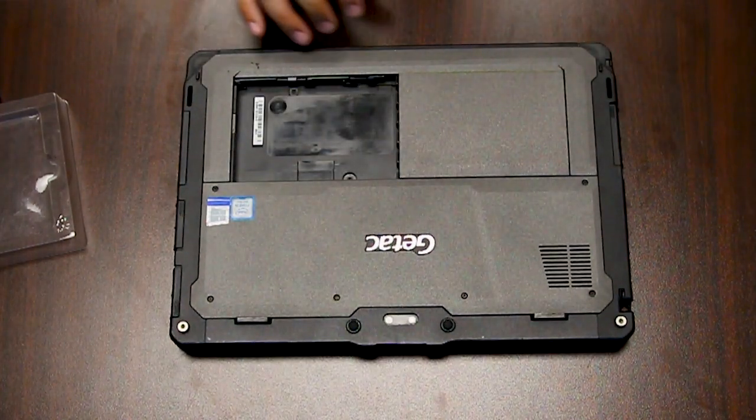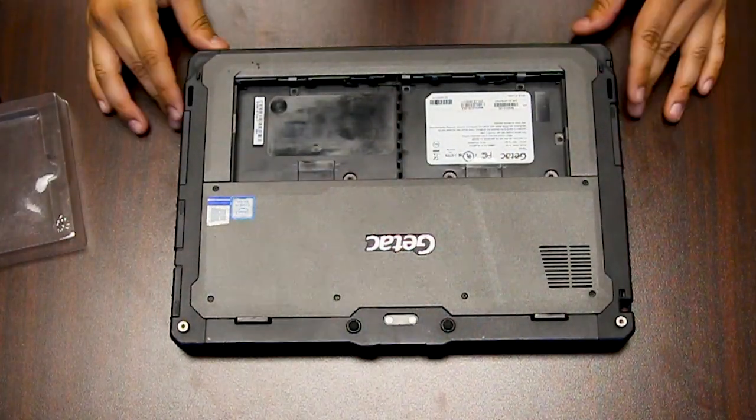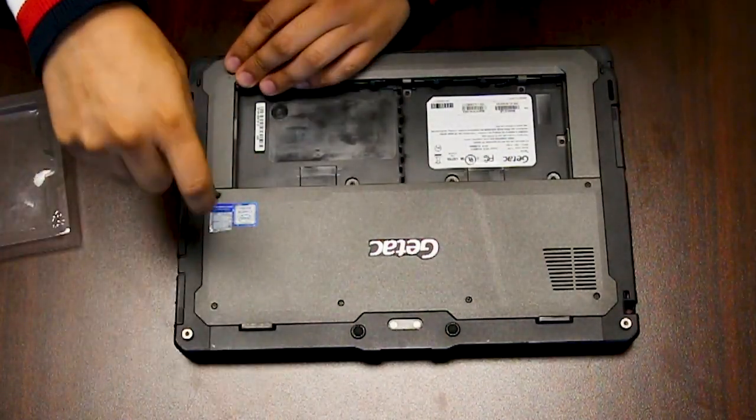Then you want to remove your batteries. There are eight screws holding down this top plate and then you can remove it.